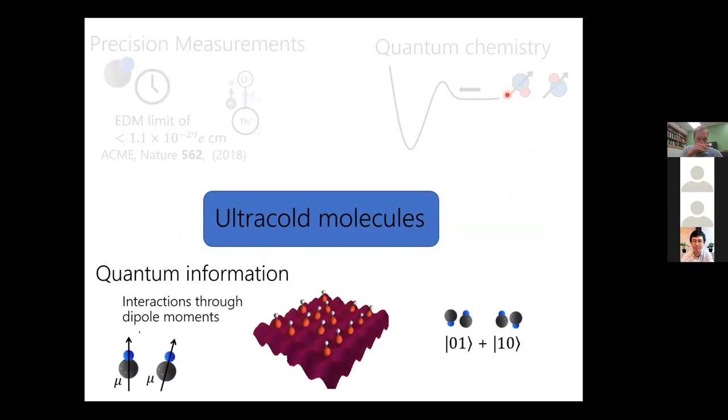The last application I want to discuss is using molecules for quantum information. I want to start by admitting that there are many qubits to choose from right now. A very good question is: why ultracold molecules? Ultracold molecules haven't actually been realized as a quantum gate, so why go to all this trouble?